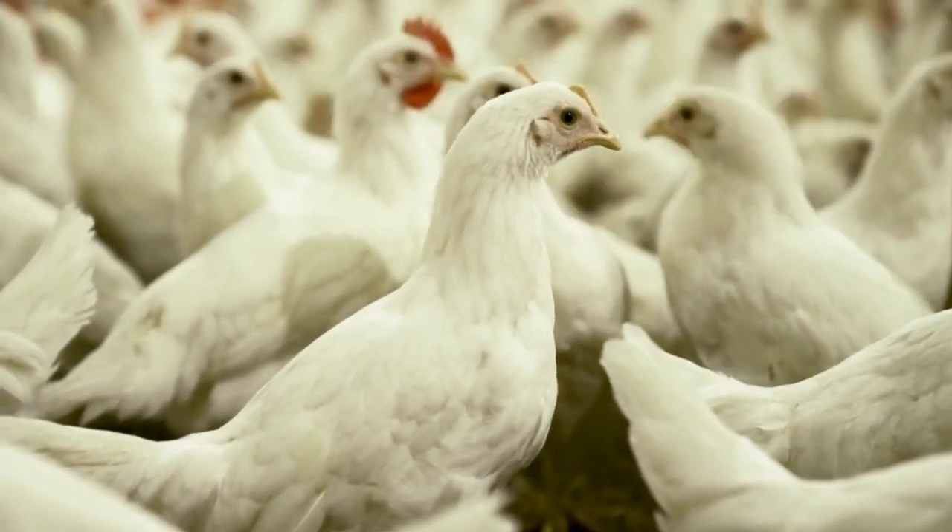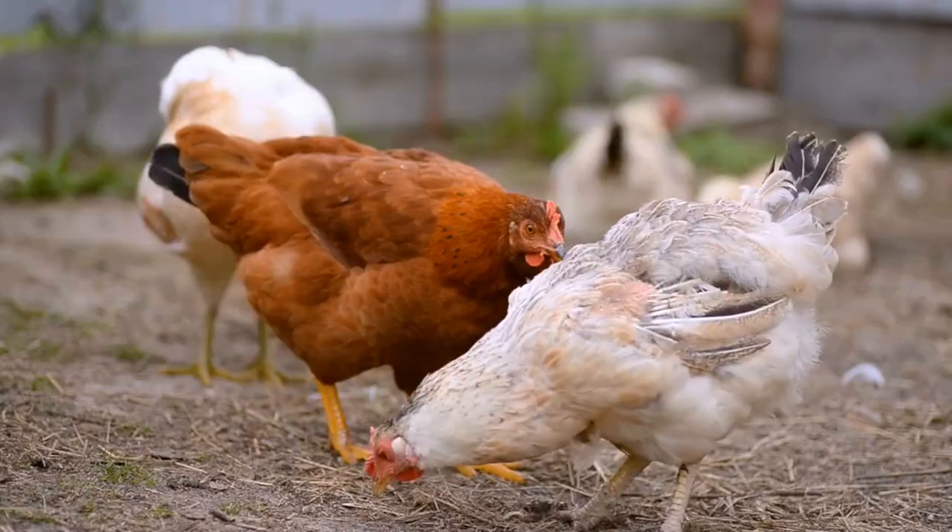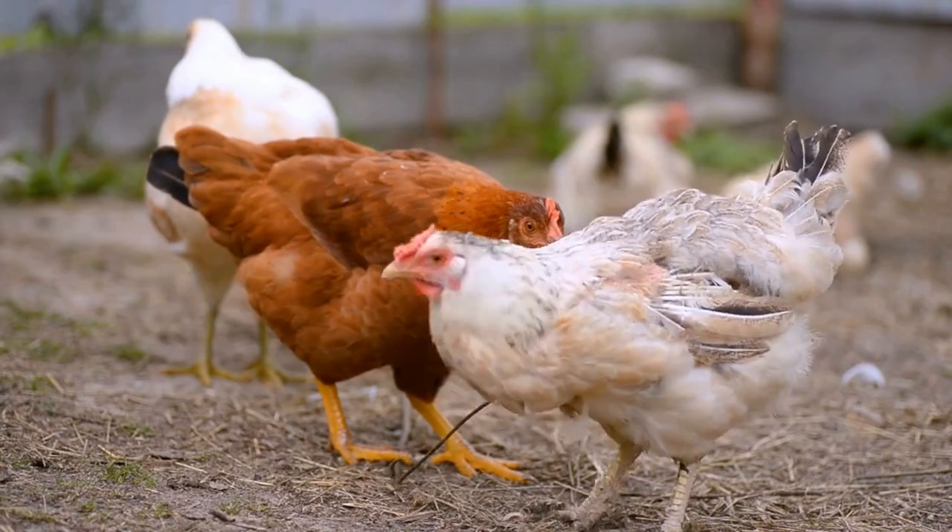So there you have it — the risks and benefits of feeding your chickens banana peels. Thanks for watching and don't forget to subscribe for more informative videos like this.